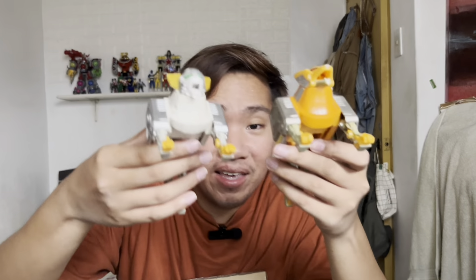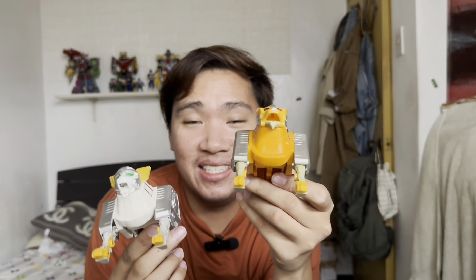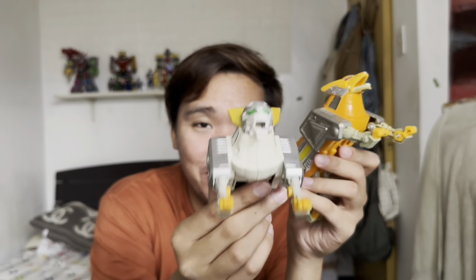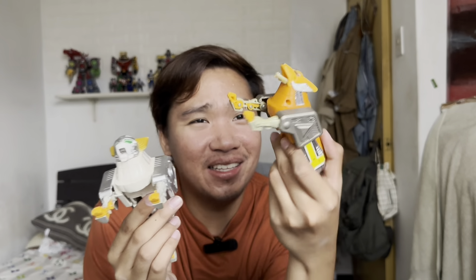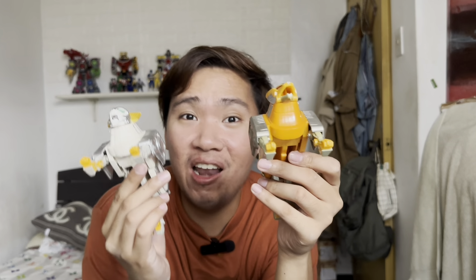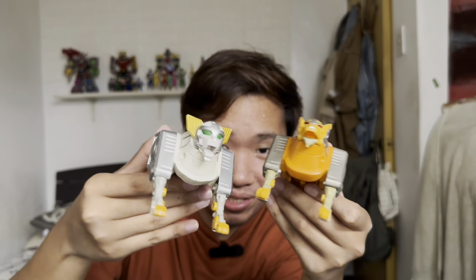Here is the comparison of the two arms — these are the arms of the Megazord. The Japanese version is super heavy compared to the US version. The Japanese version really made an effort to make this deluxe, while the US version is just meh. Here are the two Zords side by side, and now moving on to the Blue Ranger Zord.